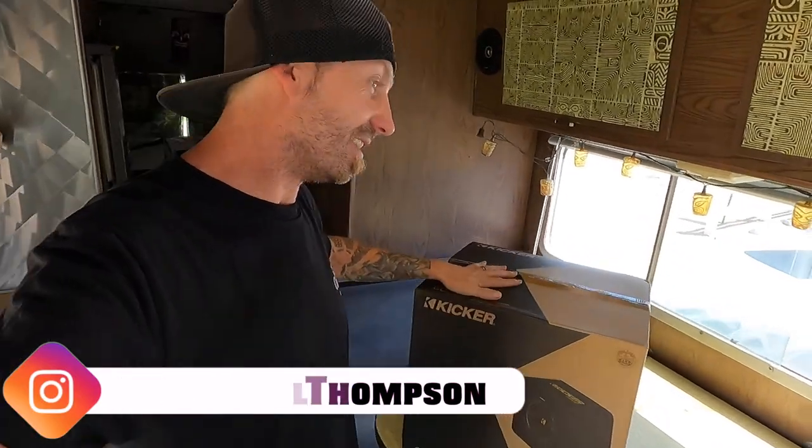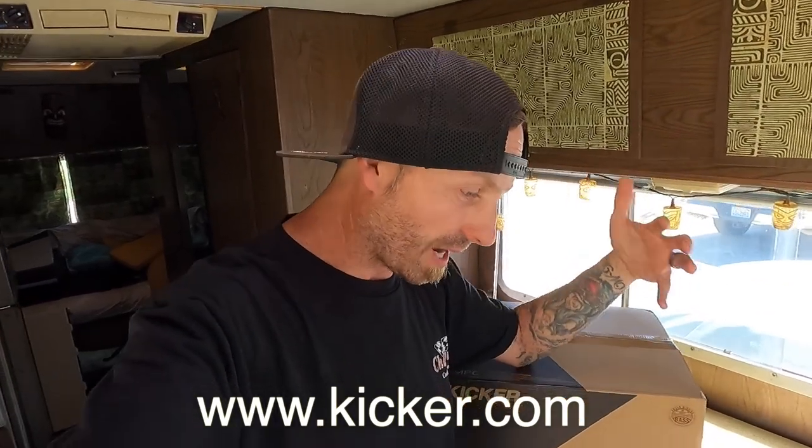What is up everybody? Welcome to the Burndown YouTube channel. I could not be more excited to add another speaker to the mix of my entire Kicker performance audio install that we did here on the Twinnebago.